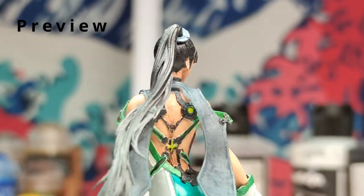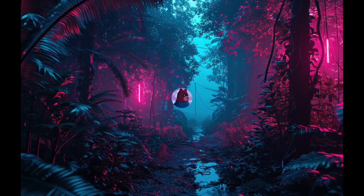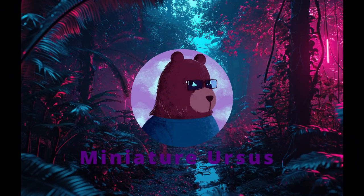Hello everyone and welcome back! Today we'll paint Eve's head. Without further ado, let's get to painting!